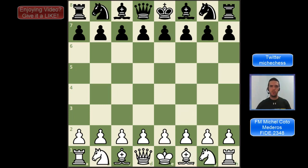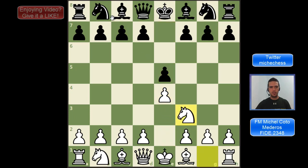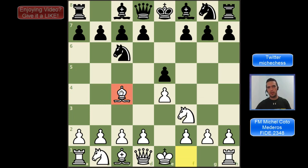We have the Italian Game on the board after the moves e4, e5, Nf3, Nc6, Bc4. The idea with this move is to develop pieces on the kingside very quickly. The bishop is developed to a very natural square on c4 where it is going to be attacking f7, so as long as the king is in the middle of the board the bishop will be very active, and also later in the middlegame when black castles the bishop will be very well placed on this diagonal.